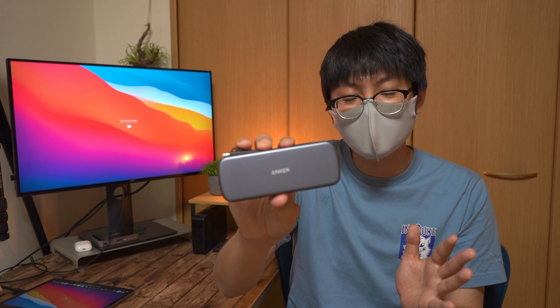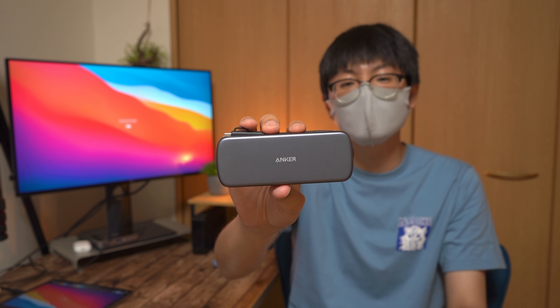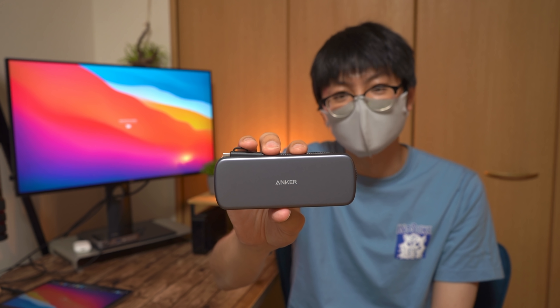そこでこの拡張ハブ組み込み式SSD、iPad mini 6と相性抜群のこのアイテム、気になった方はぜひ概要欄にリンク貼ってますんでチェックしてみてください。もちろんiPad AirとかiPad Pro、M1チップ搭載のやつとかにも対応してますんで、安心して購入してもらえればなと思います。ということで、本日はこの辺で終わります。お相手はポンタでした。また次の動画でお会いしましょう。バイバイ。